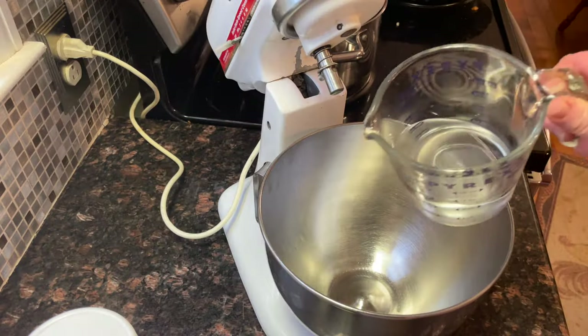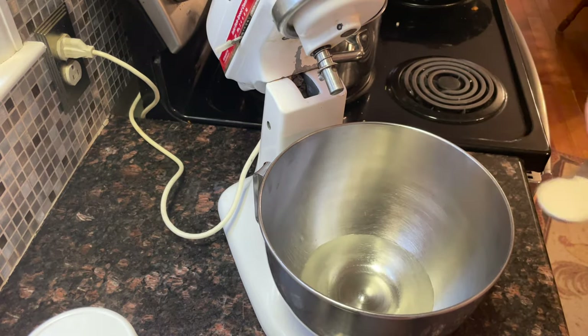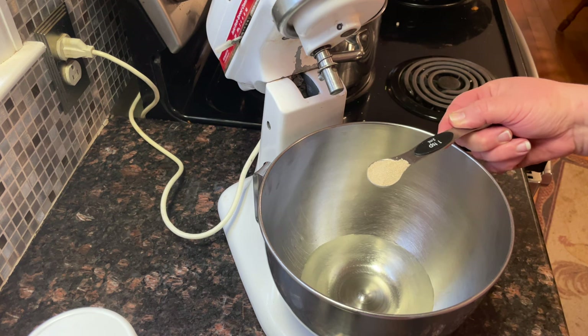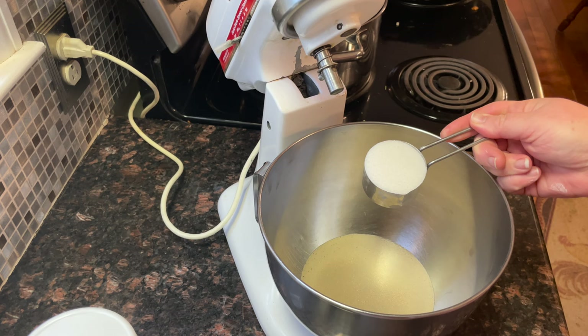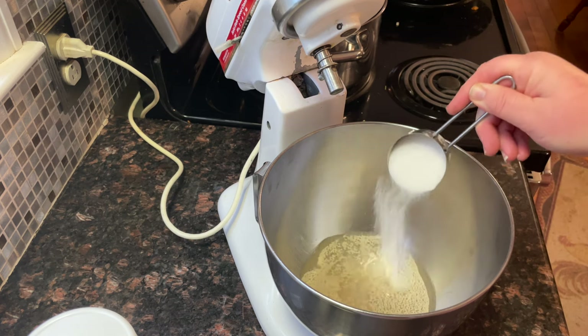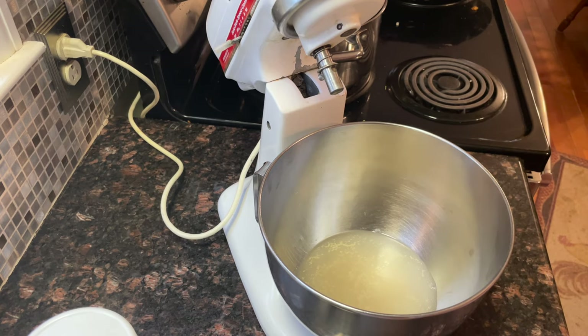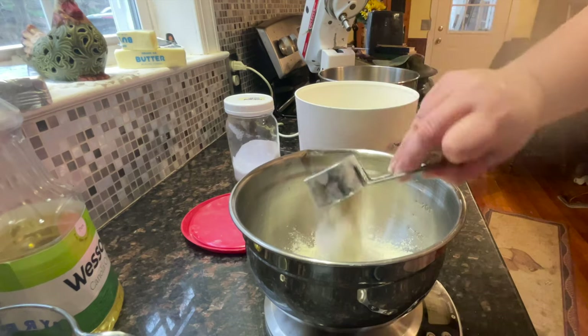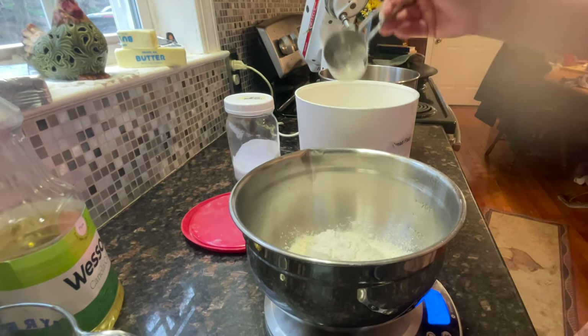First we're going to add our water, one teaspoon of yeast, and a quarter cup of white sugar. I'm going to let this sit for five minutes. While I wait I'm going to measure out 330 grams of bread flour.